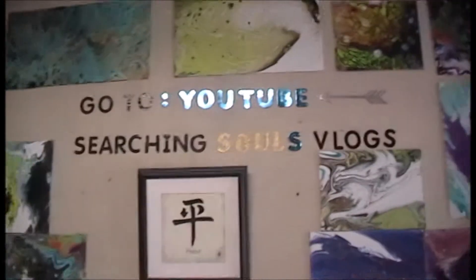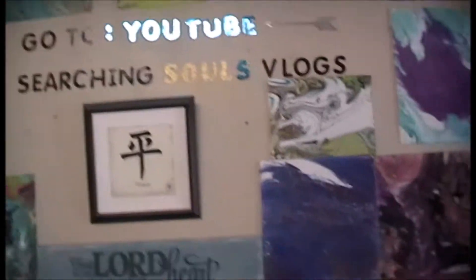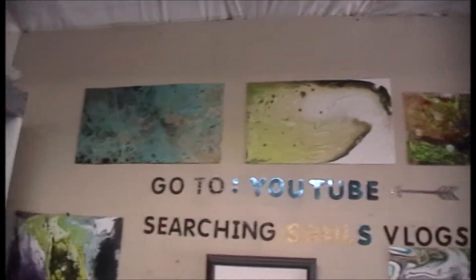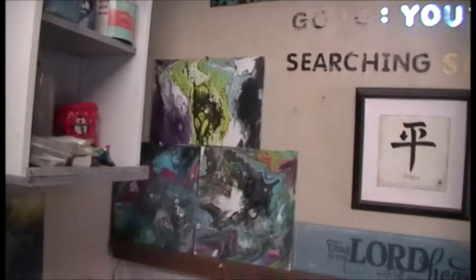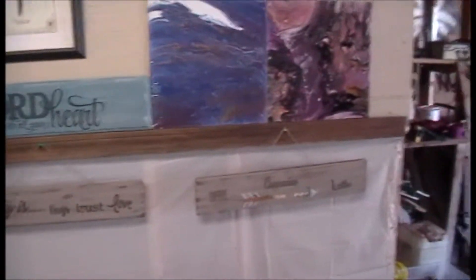How are we doing guys? I thought I'd bring you guys out here and show you what I've been doing. I put all the pictures up here now. I brought all my pictures out here and re-hung up all my wooden ones.